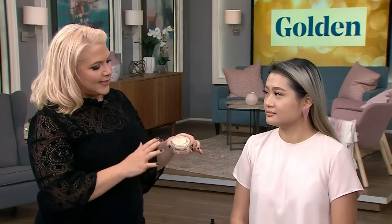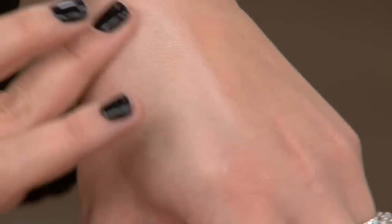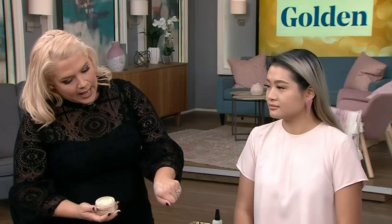This works on all complexions, from our fairest to our deepest skin tone. Do you ever find that powder makes you look a little ashy? The yellow tone keeps things warm. It adds warm luminosity, and when you apply it and buff it onto the skin, it adds brightness and a glow.